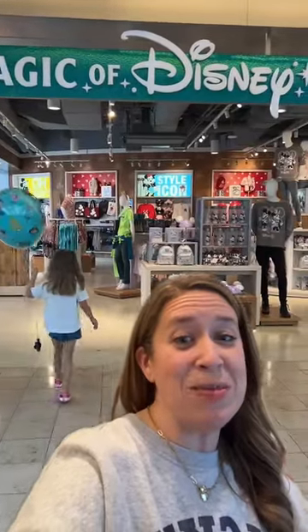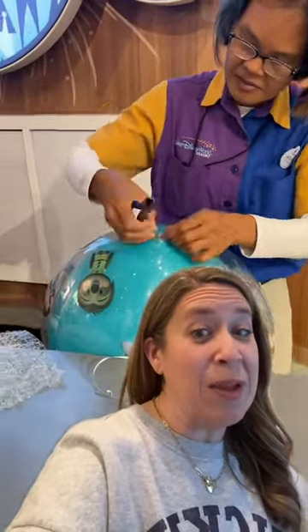Hey, it's Brittany with MMT Social. Here's your Disney World tip of the day. Did you buy your kids a Disney balloon in the parks and now you need to get on the airplane and get home?